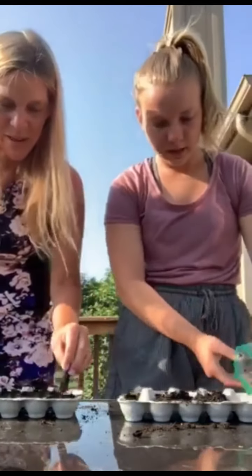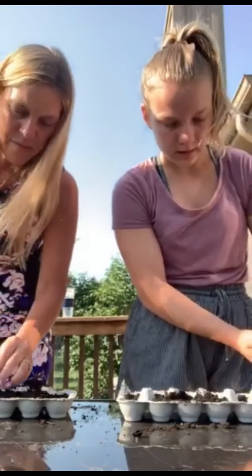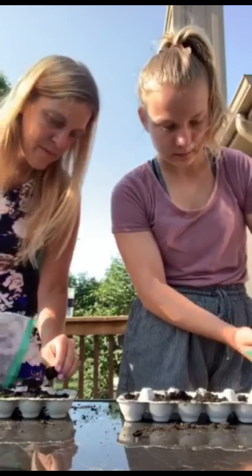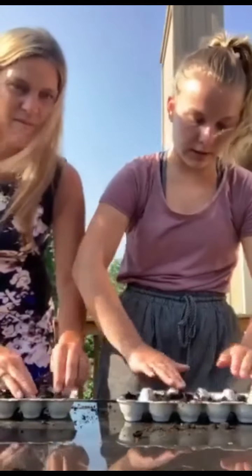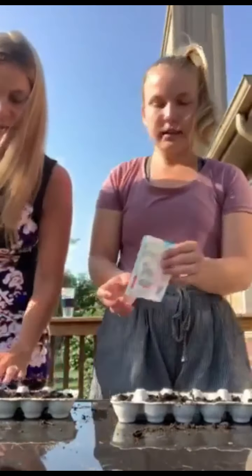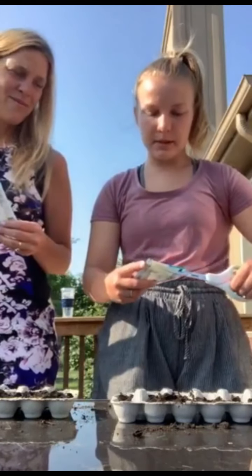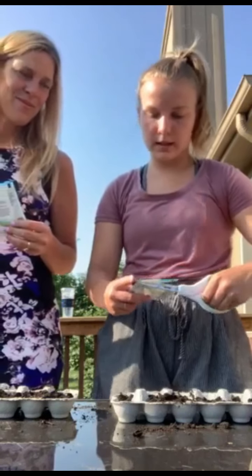Try to break the little chunks of dirt up so the seeds can grow better when we put them in. Now once you have soil in all of the different holes in the egg carton, you're going to have this little bag of seed mix, and you're going to carefully take scissors and cut the top of the seed mix off so we can get the seeds out.